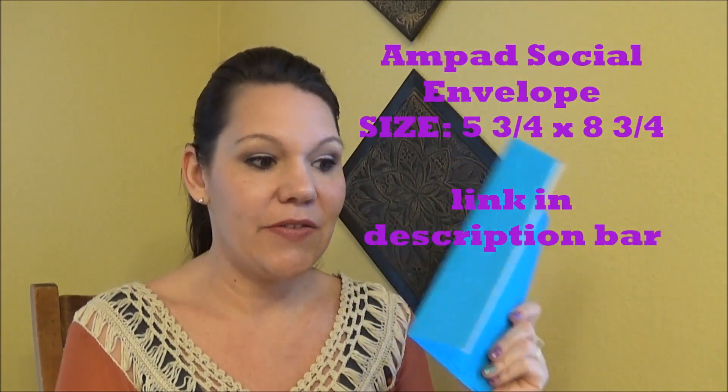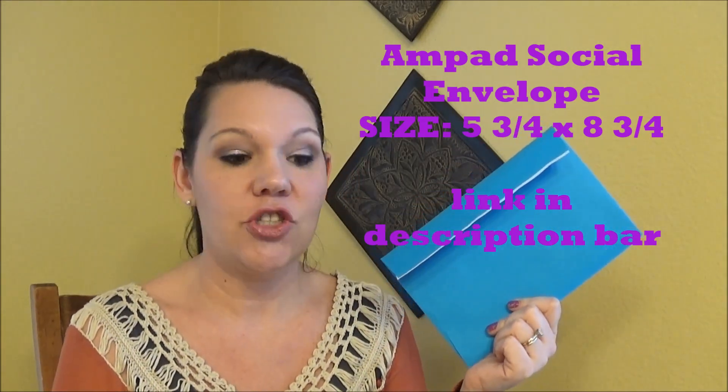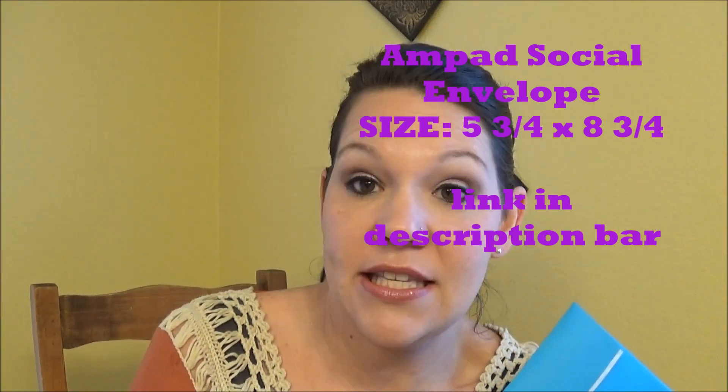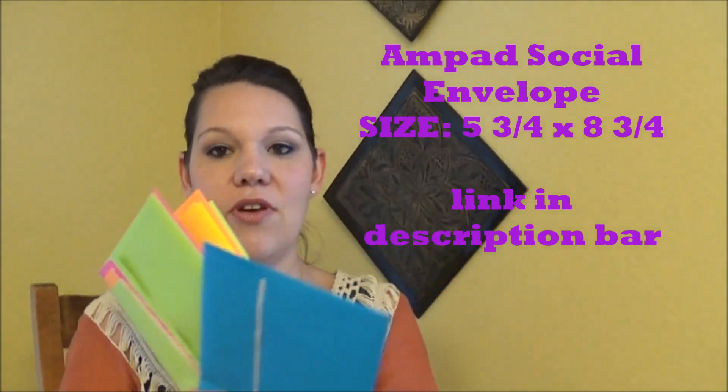First of all, if you go to Walmart you can get this size of envelope. I do not know the actual size — I know it is a half sheet. There are lots of different colors; I get the bright colors, and these are relatively inexpensive just at your local Walmart.